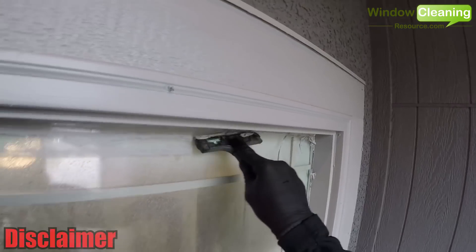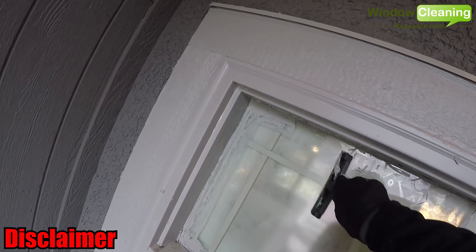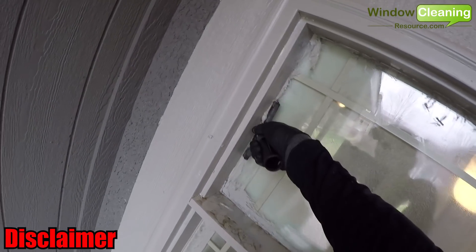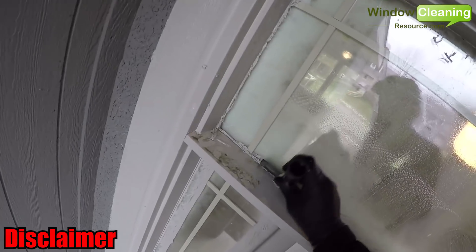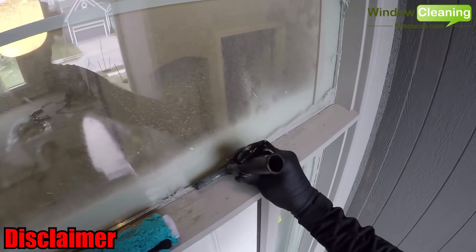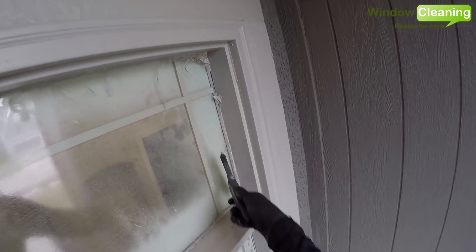A quick disclaimer: I do not suggest anybody new to window cleaning use your razor on tempered glass, or on your customers' windows at all. I would always practice first on a non-tempered window of your own before using it on your customer's glass. Once you feel comfortable, always make sure your customer signs a scratch waiver — this should release you from any damages you may do to their window.